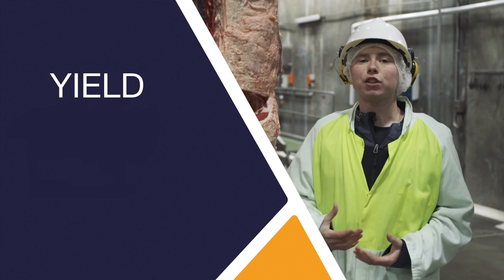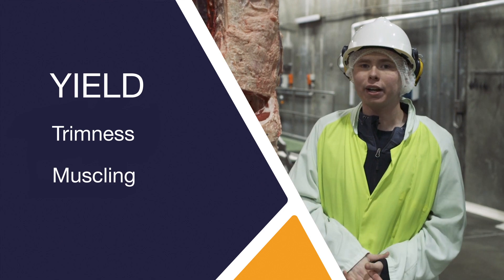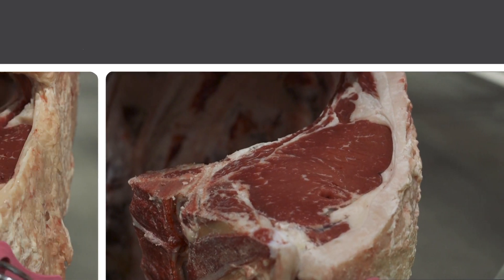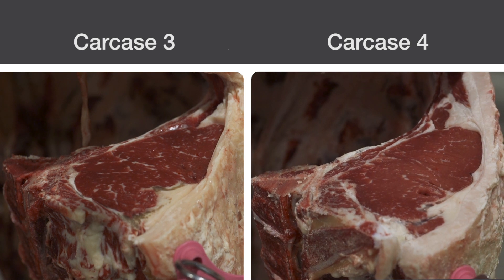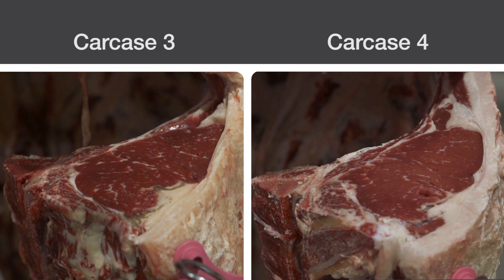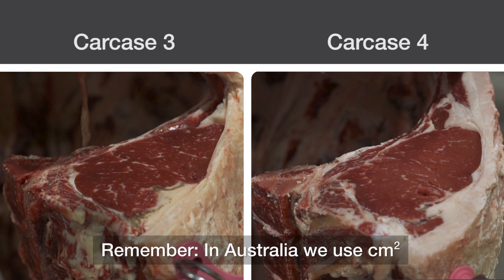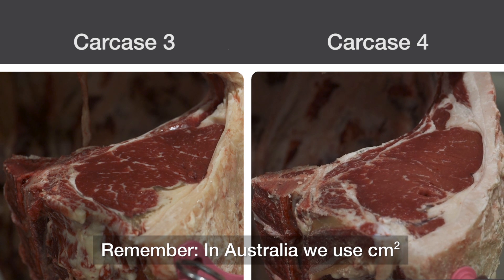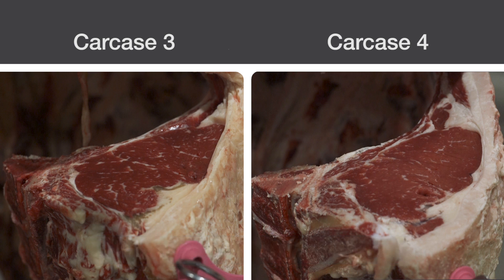Yield is based off of two things: the fat opposite the rib eye and the size of the rib eye area. When looking at these two carcasses, you realize that the fat thickness opposite the rib eye is very similar, but the rib eye area between 4 and 3 are much different. 4 has a 2 or 3 square inch larger rib eye, which allows for it to have a lower yield and a greater percentage of closely trimmed retail cuts, allowing you to place 4 over 3.